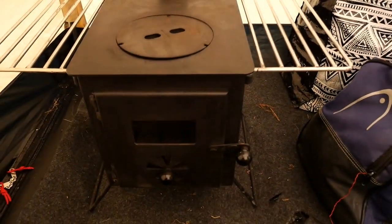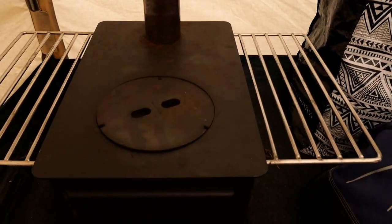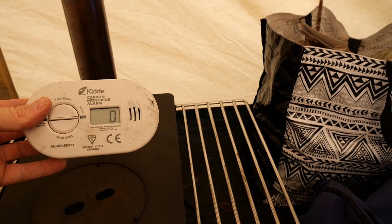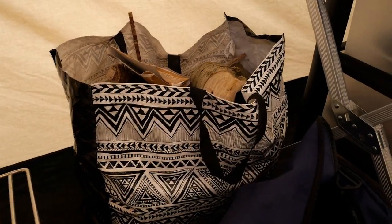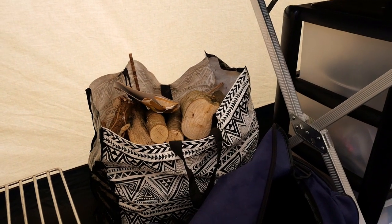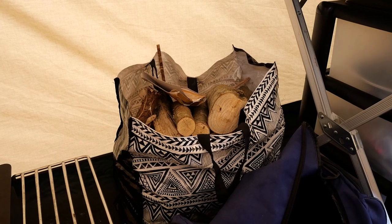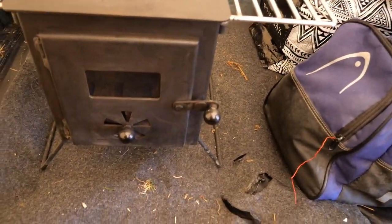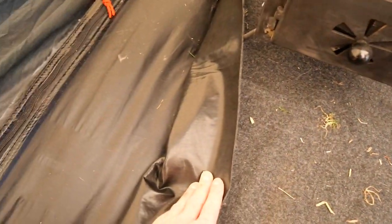A couple of things to note when operating the stove in a tent: safety first. We have a carbon monoxide tester in the tent whenever we're running the fire — you can see that's on zero. In my bag for logs I do have a fire extinguisher and a fire mat.